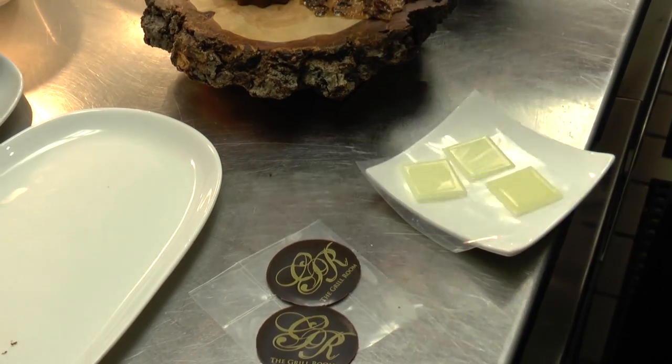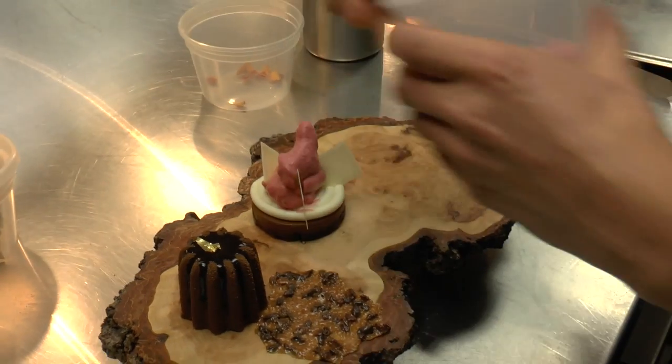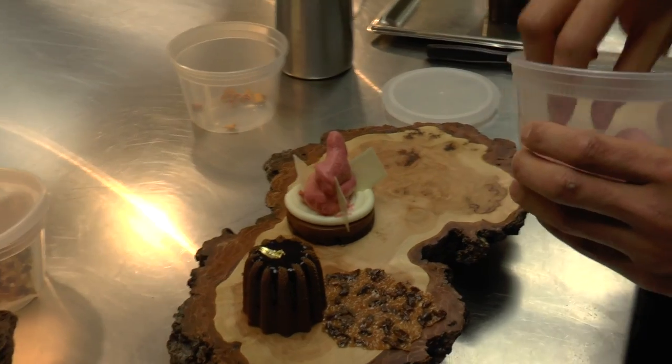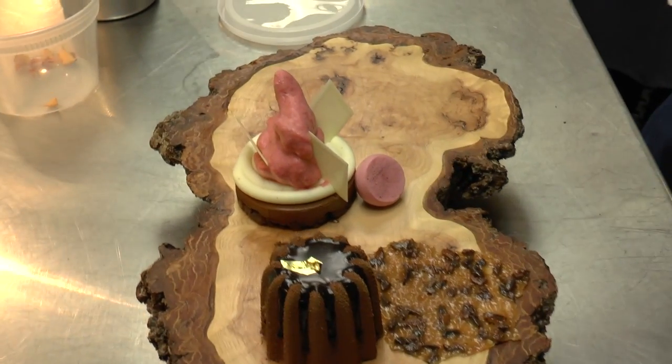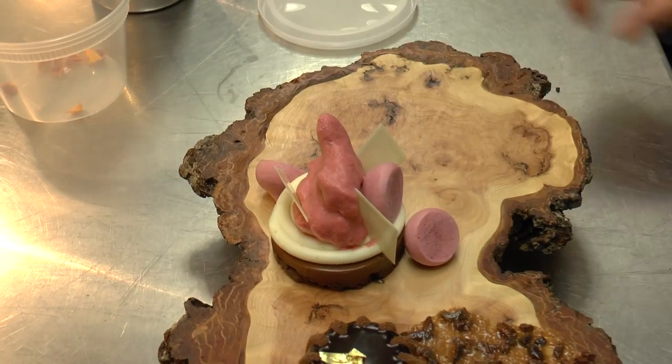Three of them. Some dehydrated raspberry, like little meringues. And that will be it.